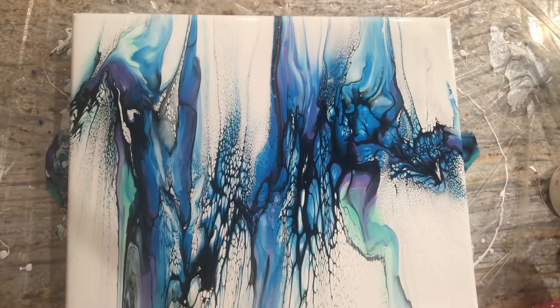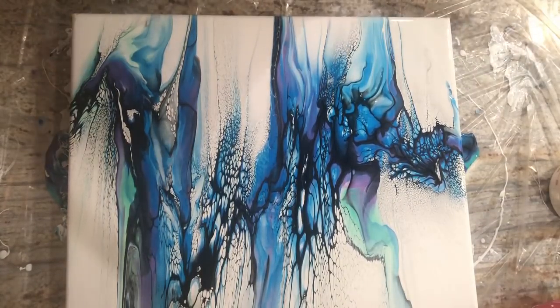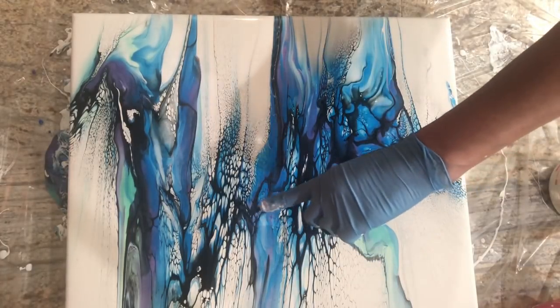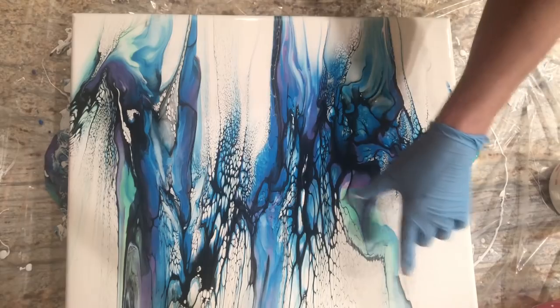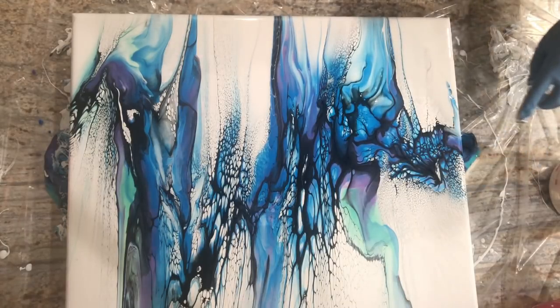Yeah, you guys — I think I really like this. I really, really like this. I'll tell you what I'm going to do: I'm going to save that color shift green, and when this dries, I will dilute that color shift green with water to make it really thin. Then I'm going to take my paintbrush and add these cells right here and right in here — paint those with the color shift green because there needs to be some right there in the middle. I'm in love with this part down here.